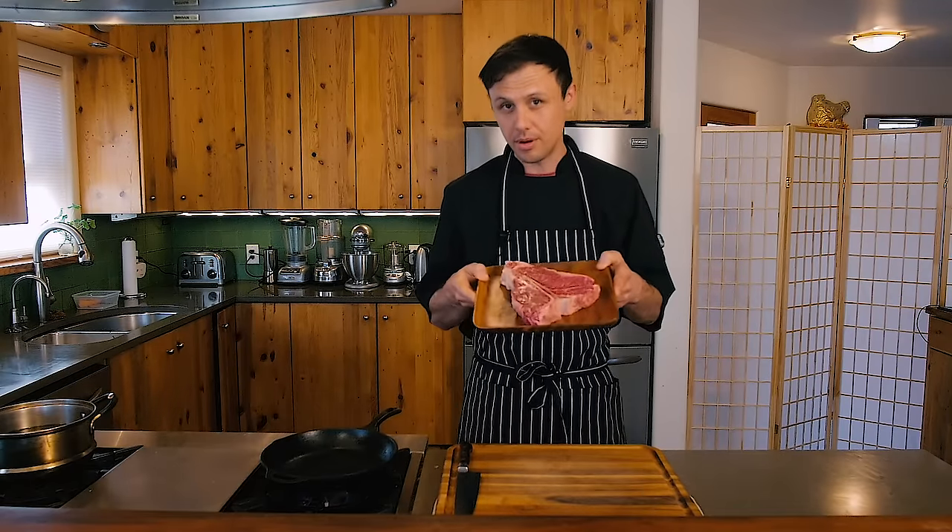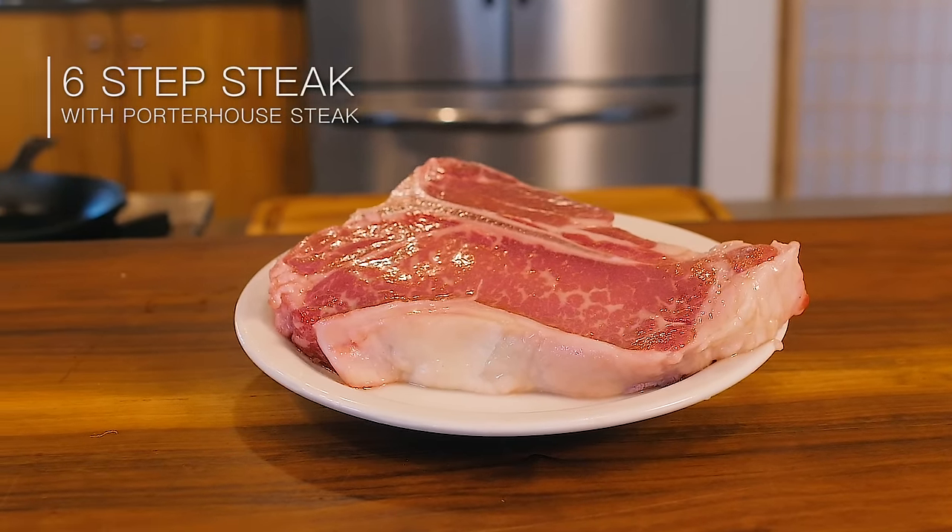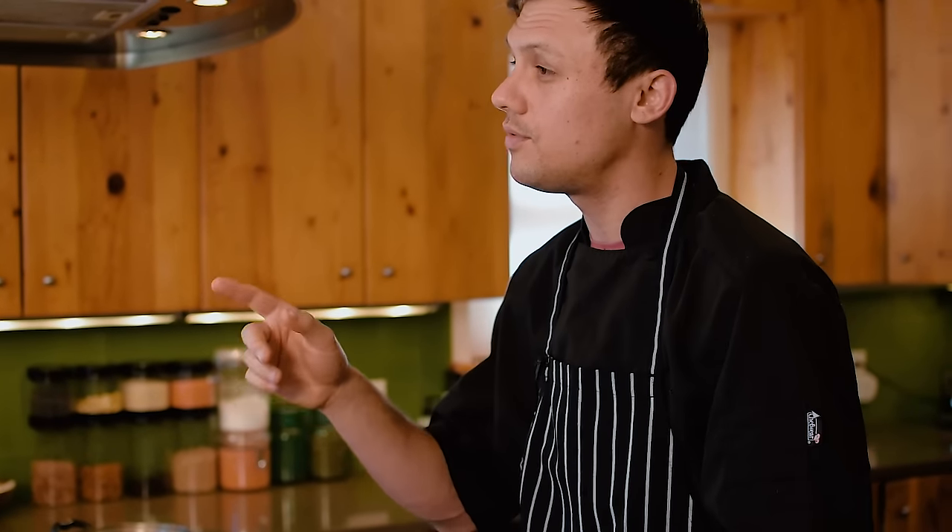Hello and welcome back to Cooking with Sonny. I've got a very important video for you today because we're making steak. I'm going to take you through my step-by-step process — a six-step process on how I perfectly execute a steak. If you find value in this video, consider subscribing for more weekly videos. Let's dive right into the recipe.